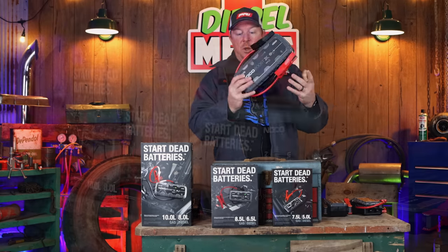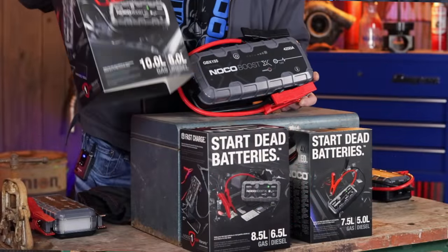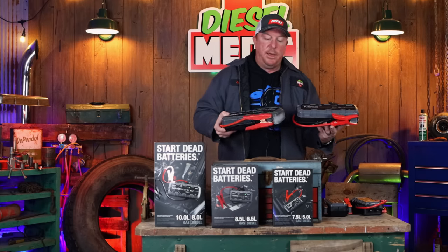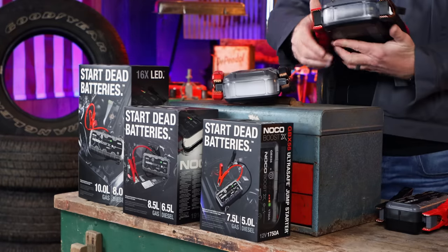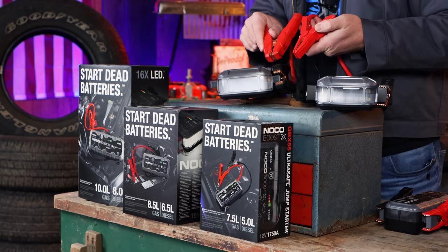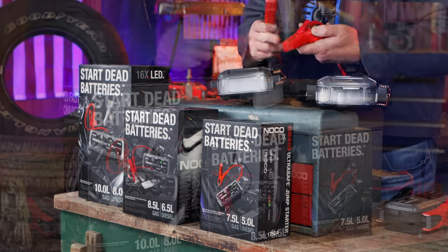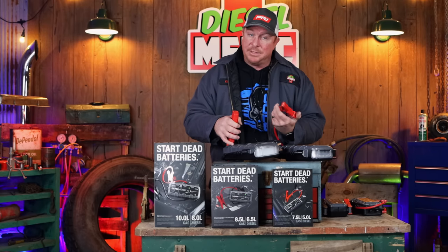Here is the GBX155 and its box. It does a 10 liter gas and an 8 liter diesel. This thing is a beast — it has 4,250 amps of power. Here it is next to the old one, the GB150 with 4,000 amps. Now with the clamp design, as you can see held side by side, the old one is a lot harder to use when you're using it on cars with side post batteries — it's big, bulky, hard to get in and out. I like the new size a lot better. It's a huge upgrade and a lot better design.